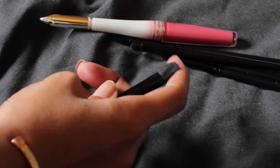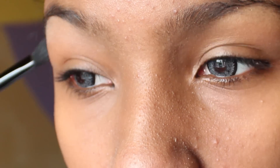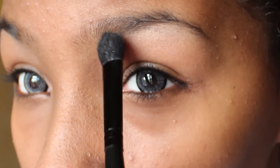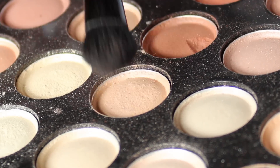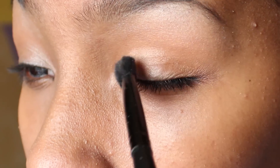Use a fluffy brush that can pick up a lot of eyeshadow and apply a light cream colour on the brow bone for a highlight. Then apply a light beige eyeshadow over the entire eyelid as a base colour, something that will give a warm undertone to the rest of the colours we'll be using.